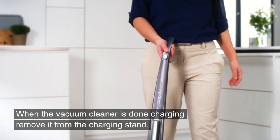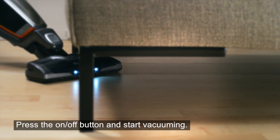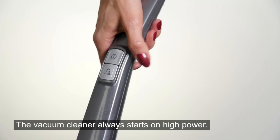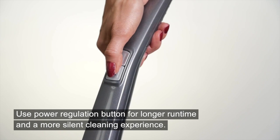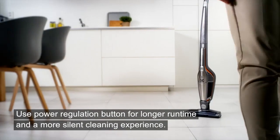When the vacuum cleaner is done charging, remove it from the charging stand, press the on-off button, and start vacuuming. The vacuum cleaner always starts on high power. Use the power regulation button for longer run time and a more silent cleaning experience.